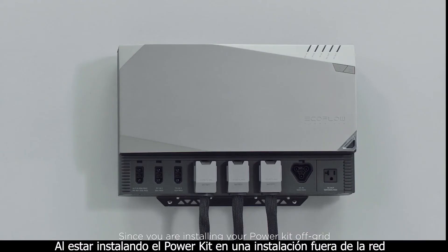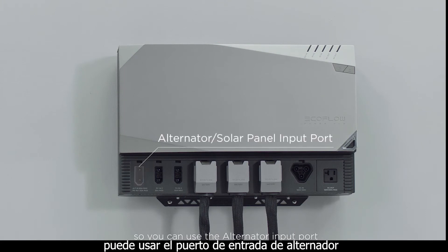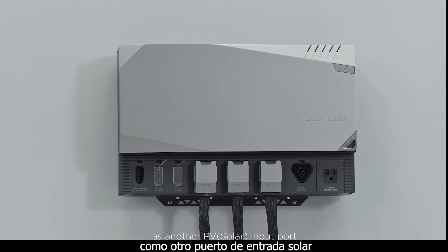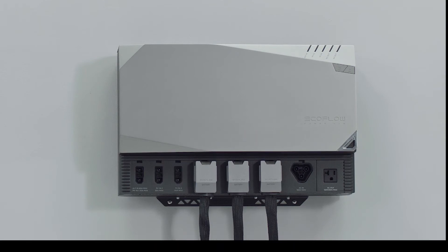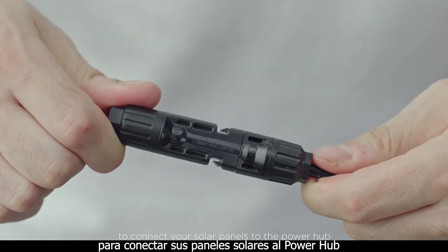Since you are installing your power kit off-grid, which has no alternator, you can use the alternator input port as another PV solar input port. Then use the solar charge cable to connect your solar panels to the power hub.